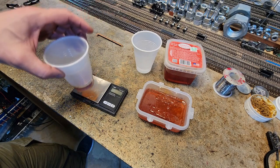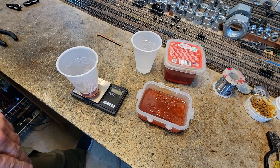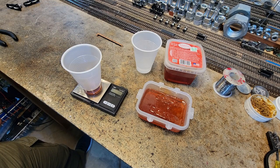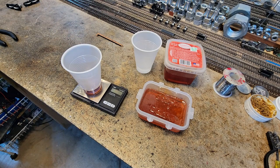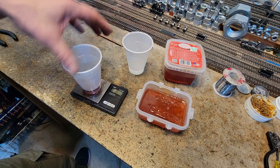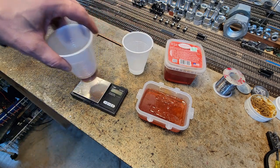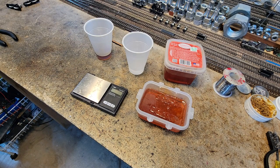You measure the cup — the cups are not the same weight, promise you they are not the same. Then you pour this one in and try to make it an equal amount so you've got the same amount of resin. I calculated that what I've got: one cup weighs 0.19 grams, total weight 1.39; the other weighed 1.17 and its total is now 1.38 — up by 0.01, close enough for what we're gonna do.